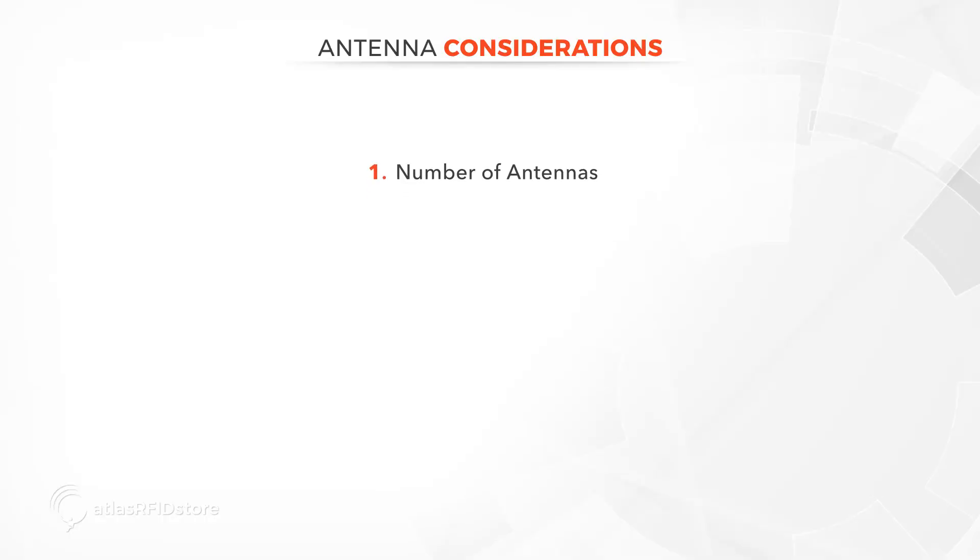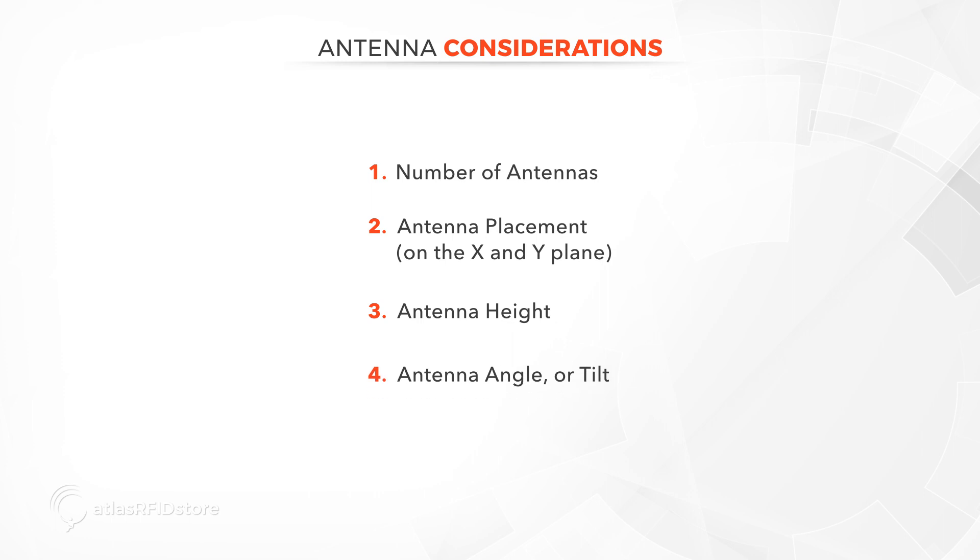Number of antennas. Antenna placement in terms of X and Y. Antenna height. Antenna angle or tilt.